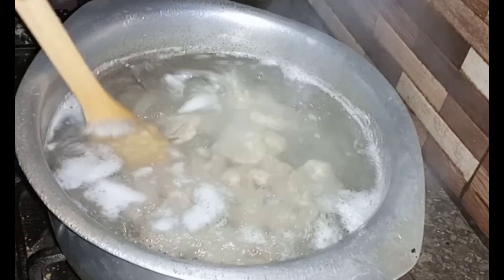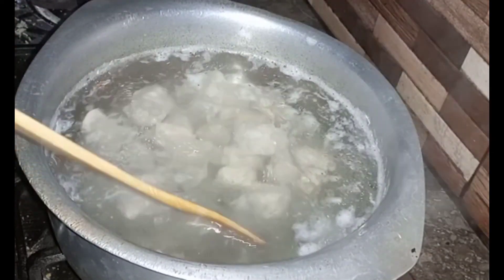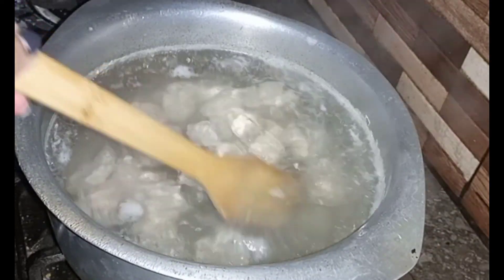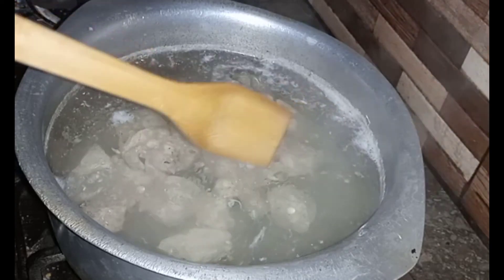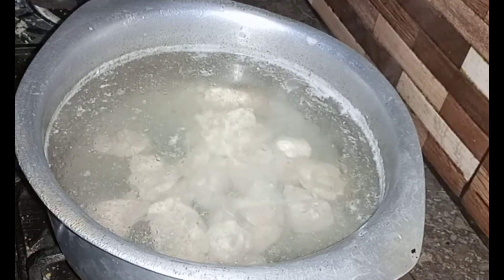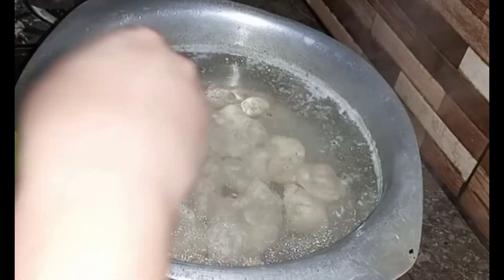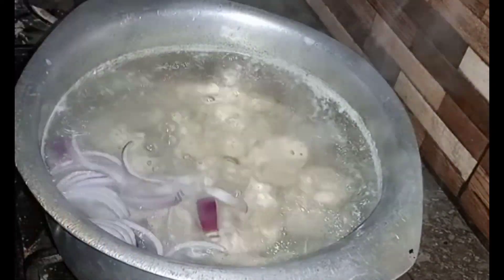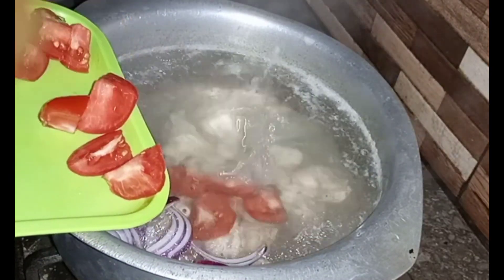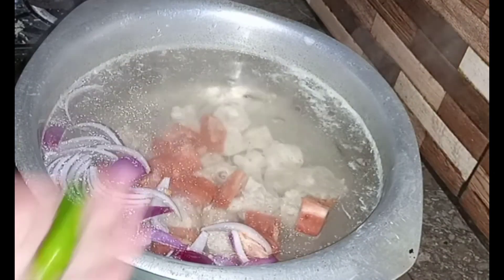I put the chicken in the water on a medium flame. I will cook the chicken for 10 to 15 minutes. Next, I add the tomatoes to the chicken in the water. The chicken has been cooked together with the tomatoes.